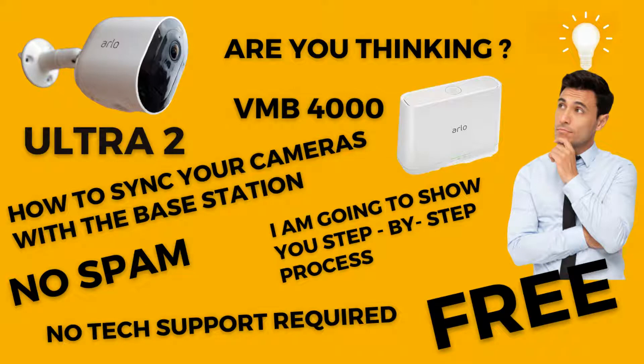Are you thinking about how to sync your Arlo cameras with the base station? Today in this video, I am going to show you a step-by-step process of syncing your cameras to the base station. No spam, no tech support required — it's totally free.